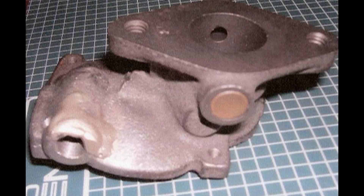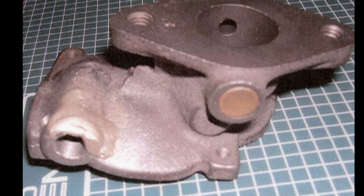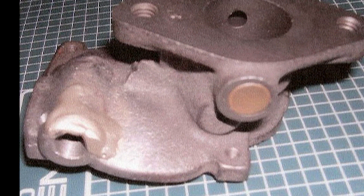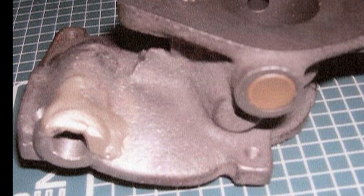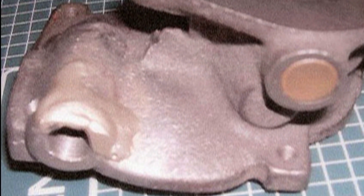I clamped the casting into a large vise to act as a heat sink, and using a number 3 torch tip, built up the area with the SSF6. After cooling for about 2 minutes, I carefully unscrewed the bolt. It had left an almost perfect set of threads in the SSF6.